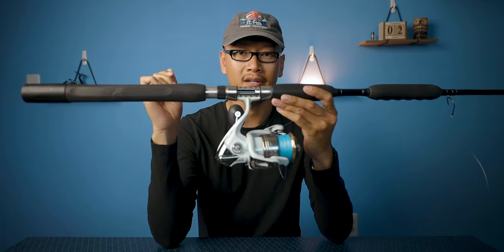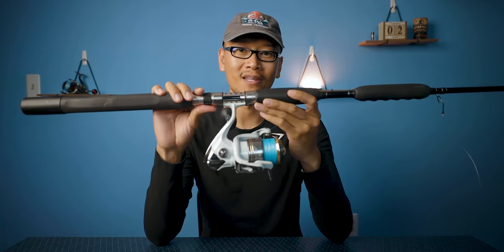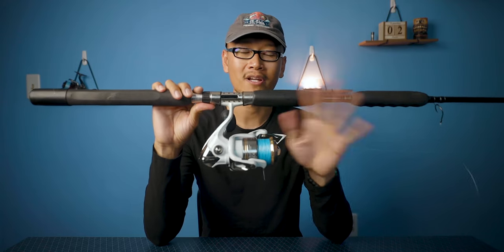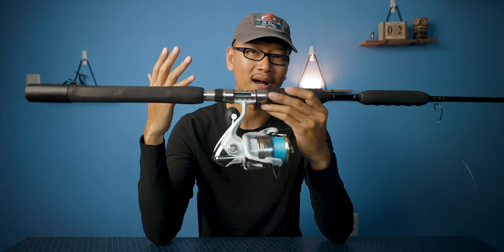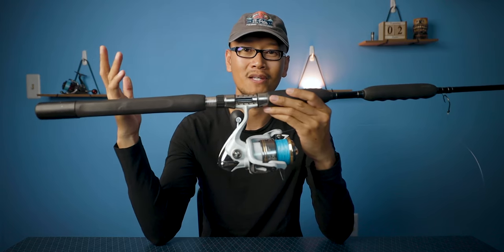I'm running 50 pound braid and I'm doing alright with it, so I'm just gonna stick to it. For leader material I'm running 60 pound leader — regular mono, it can be 60 or 80 pound. I find that I get the most bites with 60 or 80 pound leader versus 120 or 100 pound leader.